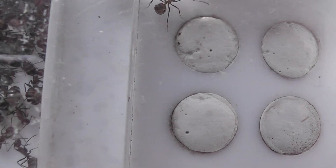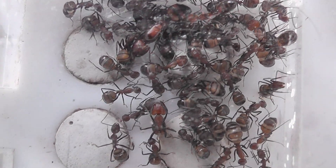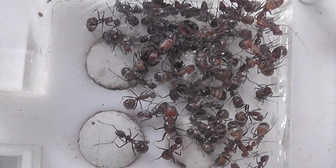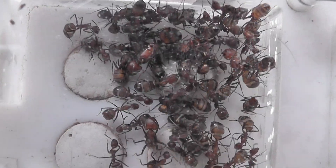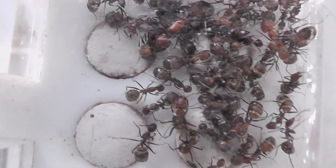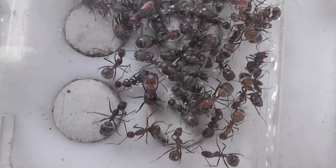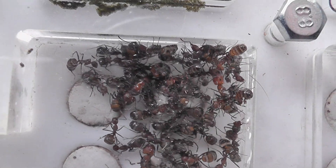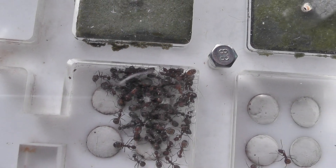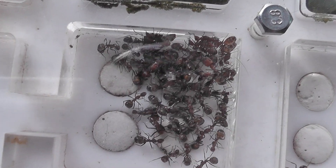As soon as I settled in, I was going to put them in a smaller nest than the one I got them in, but couldn't get the test tube in and I didn't want to cause them too much distress, so I put the test tube in the foraging box and it slotted in.